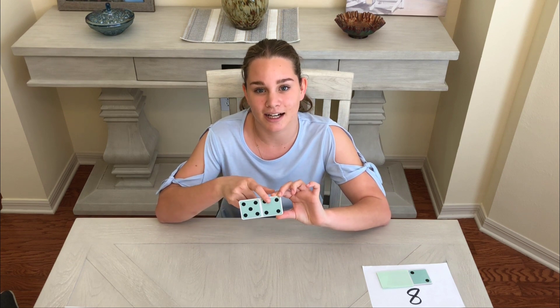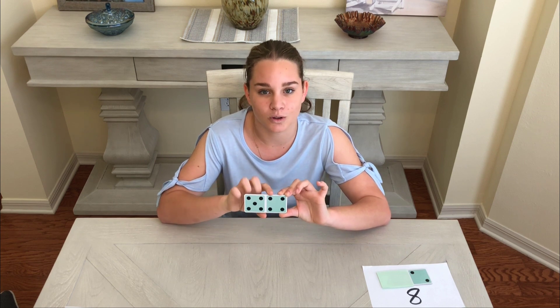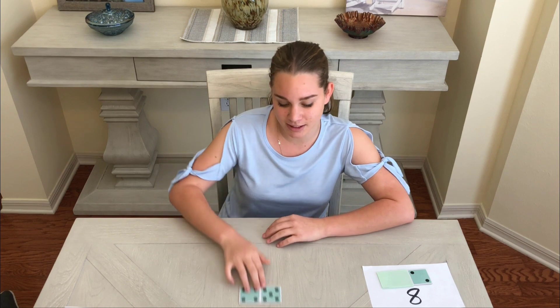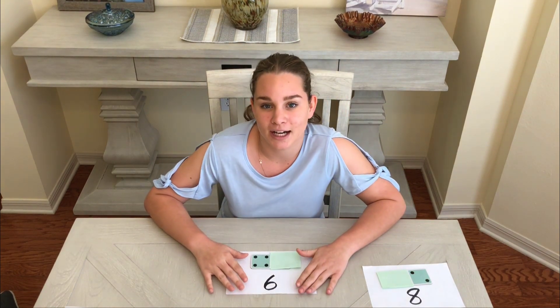Here I have a domino with me. Dominoes have a number of dots on either side. This domino has five and four. This can show an addition equation: five plus four equals nine. Let's have a look at some other dominoes.